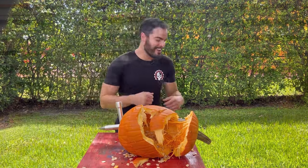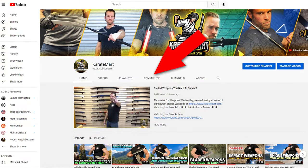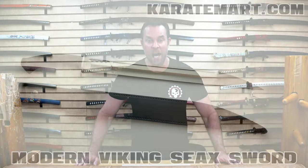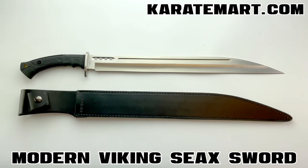Awesome job, Eduardo. Now remember, at the end of this video, after you've seen all the competitors, make sure you go to the community tab and vote for which host you like best — it's very important that we find the right person to take over my job. But that brings us to our third weapon of the day, which is the Modern Viking Sax Sword, reviewed by Stiles Johnson. Let's go ahead and check out his video.